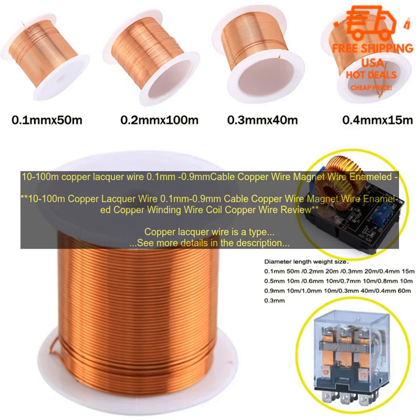Copper lacquer wire is available in a variety of sizes, with diameters ranging from 0.1 mm to 0.9 mm. The length of the wire can also vary from 10 m to 100 m. Copper lacquer wire is a versatile material that can be used for a variety of applications.